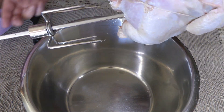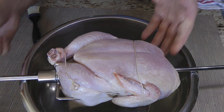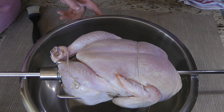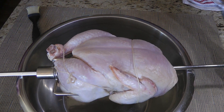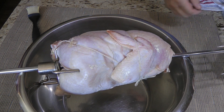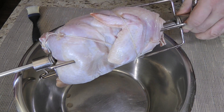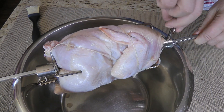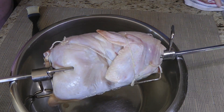After we've rinsed the chicken under cold water, removed any giblets, pat dry and truss the legs together as well as the wings, we'll insert the spit rod through the breast cavity. We'll set the chicken over a large stainless steel bowl before sliding the other fork on the spit rod, then insert firmly so the chicken stays in place when turning.